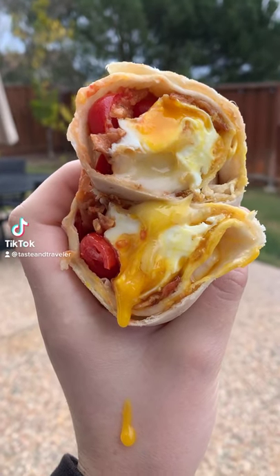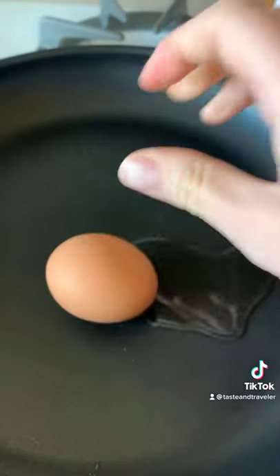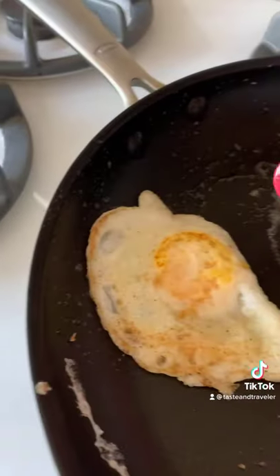The only way to make a classic delicious breakfast burrito: heat up the tortilla slightly, then on low heat cook your egg — do not break that yolk. Season with salt, pepper, and onion powder. When you can flip it, add two slices of pepper jack cheese on top.